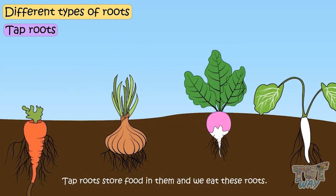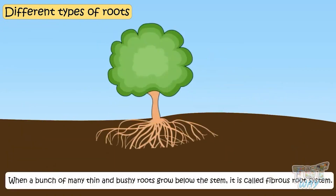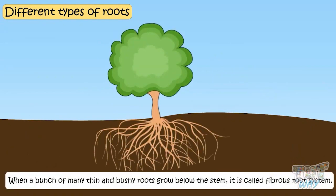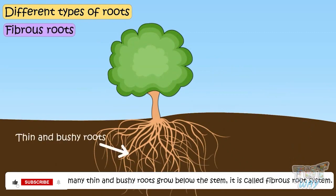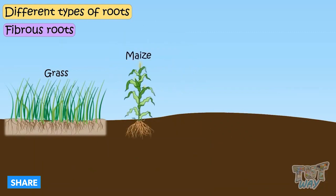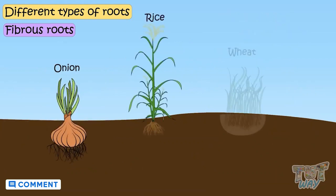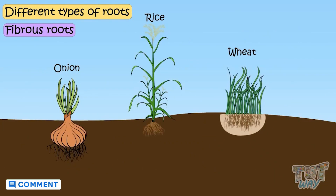Tap roots store food in them and we eat these roots. When a bunch of many thin and bushy roots grow below the stem, it is called a fibrous root system. These thin and bushy roots are nearly equal in size. Grasses, maize, bamboo, coconut tree, onion, rice, and wheat are the plants that have fibrous roots.